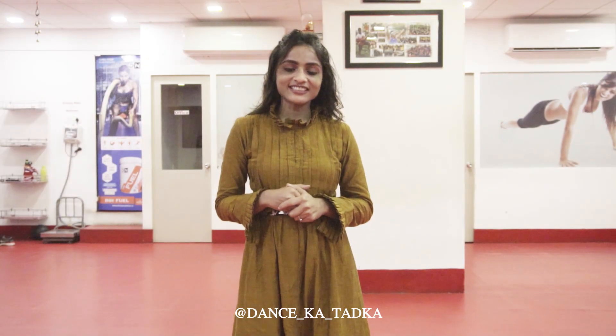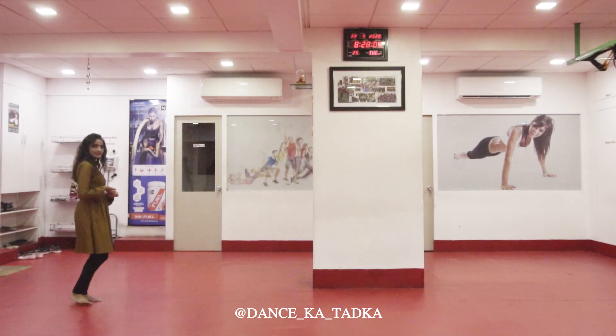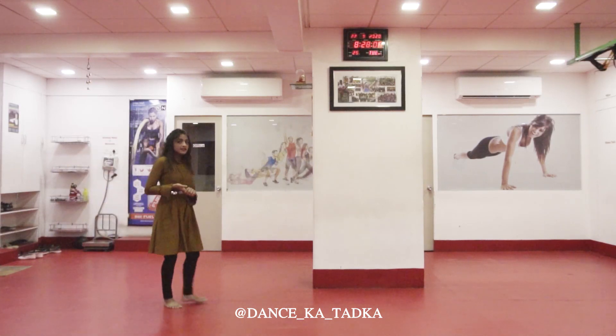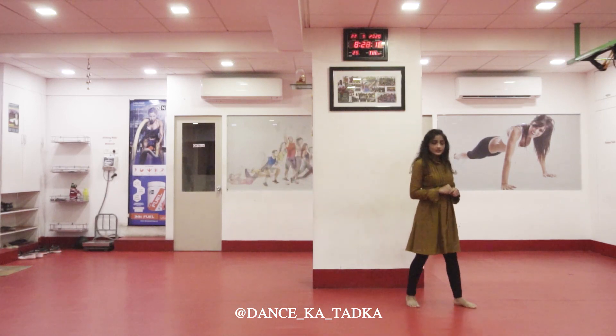Hi friends, welcome to Dance Ka Tarka. Today we are going to learn Dodia number 10. Let's not waste time and get started. Let's start with the right leg: right, left, right, left.